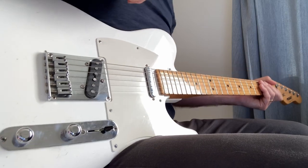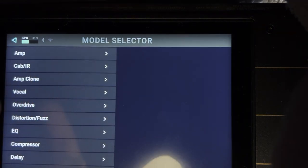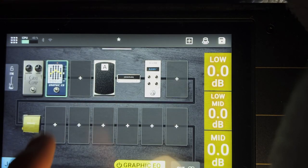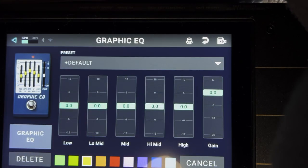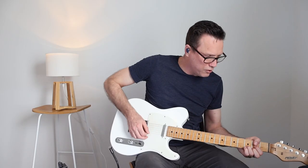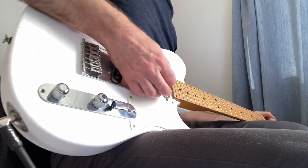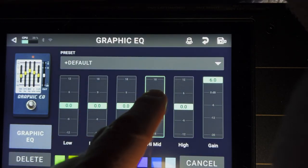We know you want to have some drives, so let's start with my favorite drive — which is probably not what you think — a graphic EQ. I'm going to hit plus sign, EQ, graphic EQ, and go with the default for now. I'll double-tap on that and to make this a drive I'm just going to turn the gain all the way up to plus 6, and boost up the mid-range a little bit.